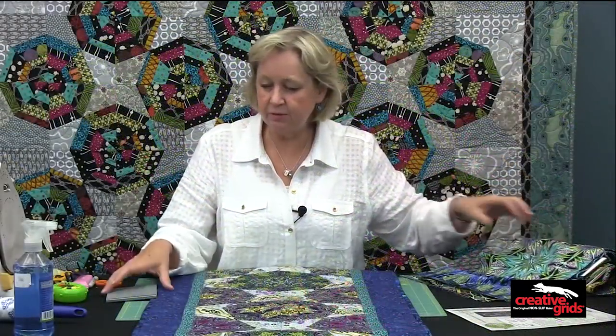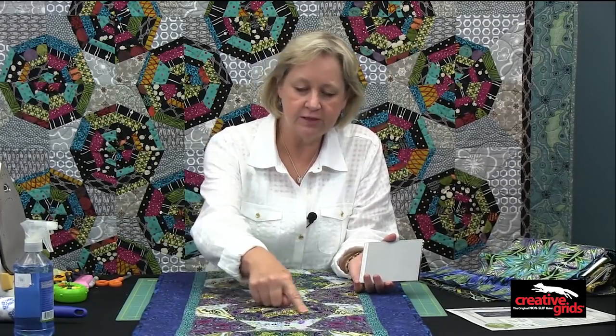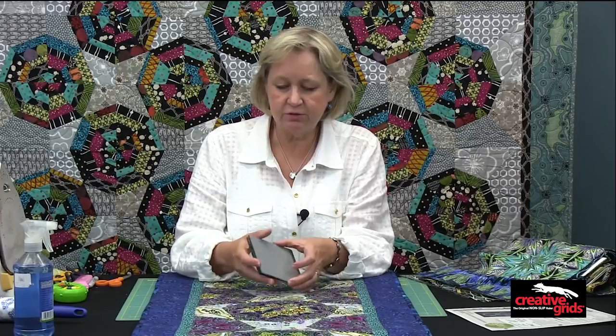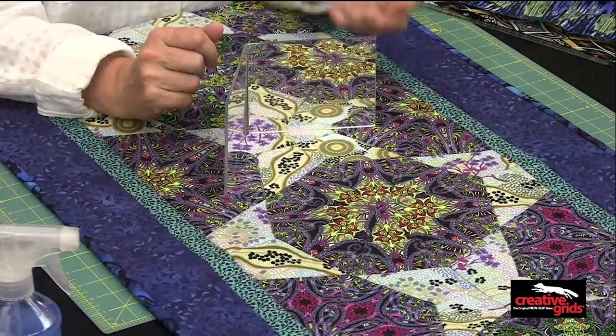I have some fabric samples here. One thing that makes it really simple, if you actually want to get that kind of kaleidoscope look, is to use one of these little mirrors that open up and will show you the repeat of a fabric.